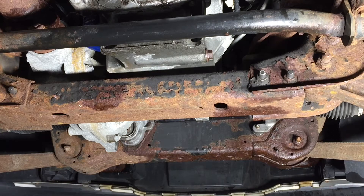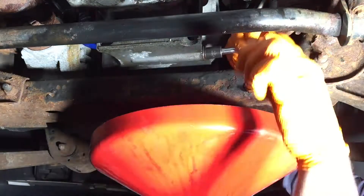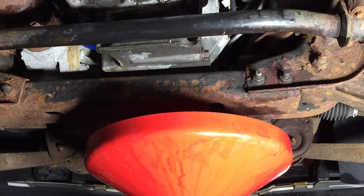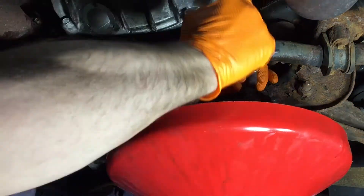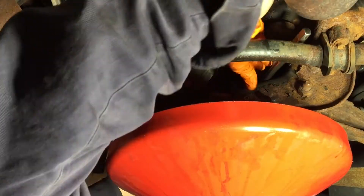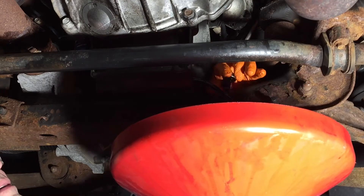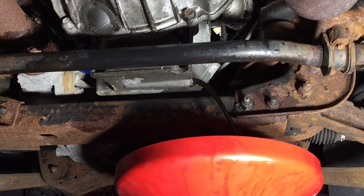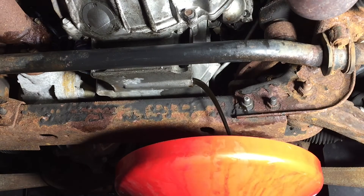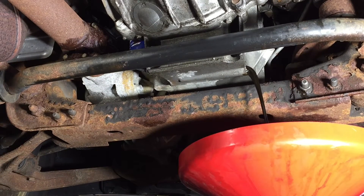Now underneath, we're going to drain the oil and get the oil pan down today. We definitely need to get the oil out of the pan before we loosen it up and take it down. We also need to take the filter off.